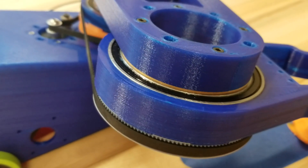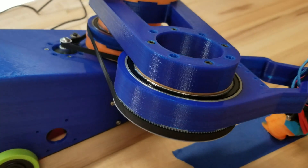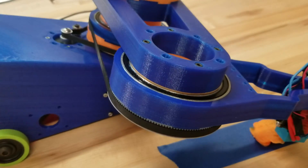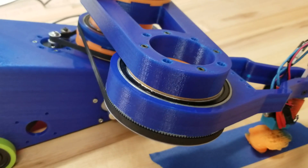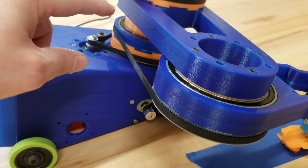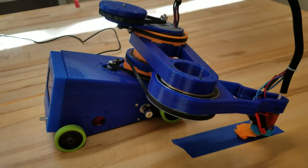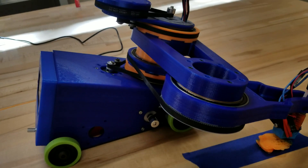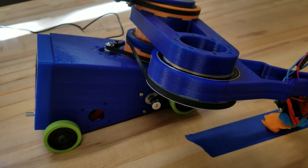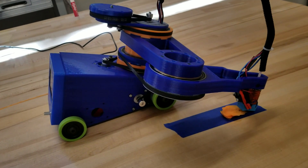I know somebody in the comments will mention that these bearings have to be pretty expensive. I don't remember exactly what I paid, but just like 608 bearings are really cheap because they make a lot of them. I went through a bunch of different sizes and found one that was really common — I found some for four or five bucks. There are five bearings in the design, so that's about 25 bucks total. They give you such good rotational motion and keep everything nice and square.